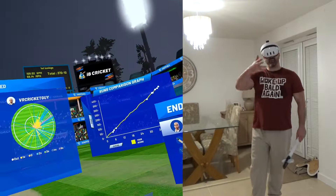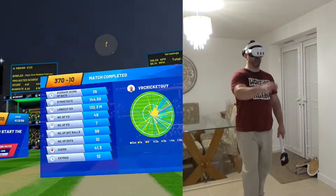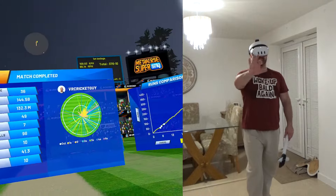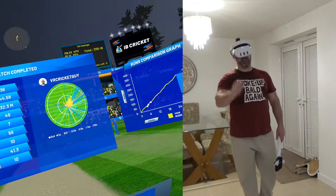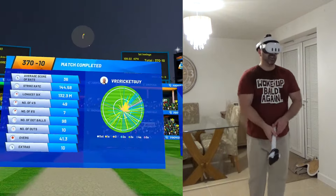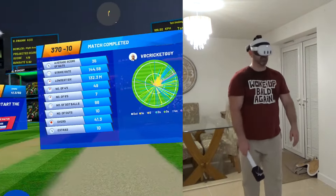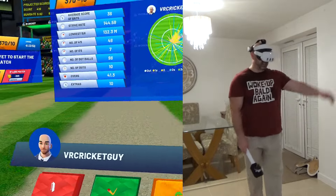Disappointing end - 370 all out, that should have been at least 400. But it was very entertaining. Stokes 134, Alistair Cook 131 - they shared a massive 204-run partnership. 197 runs came through the covers, 80 behind square, 30 mid-off, 15 mid-wicket, and 32 behind square on the leg side. If you want to play iB Cricket, go to vrcricketguide.com - that's where you'll find my recommended setup and all manner of other things. Cheers guys, thank you very much indeed, bye.